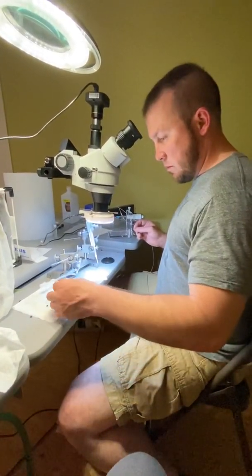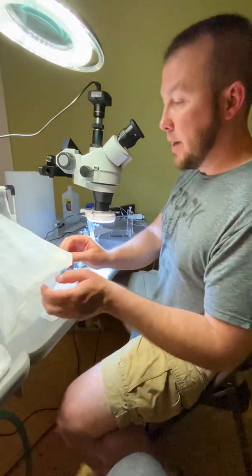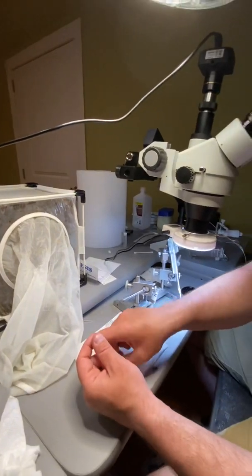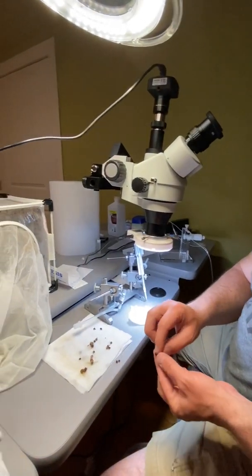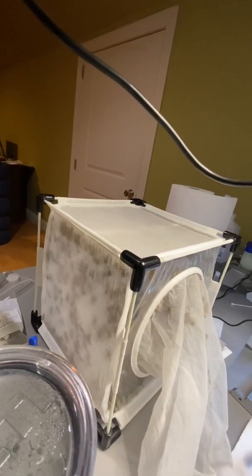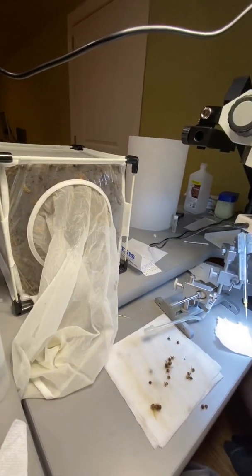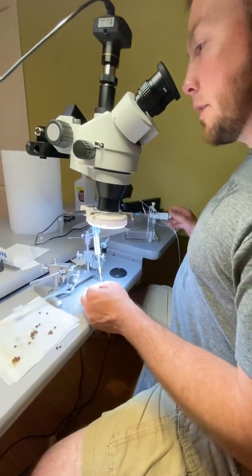We are collecting semen from honeybee drones for artificial insemination so that we can tell who the baby daddy is. Otherwise it's random. These are all drones from my colonies that we tested with Harbo's VSH assay and they're all high-scoring colonies. I don't know, maybe a thousand — we've got quite a few, it was a good catch.